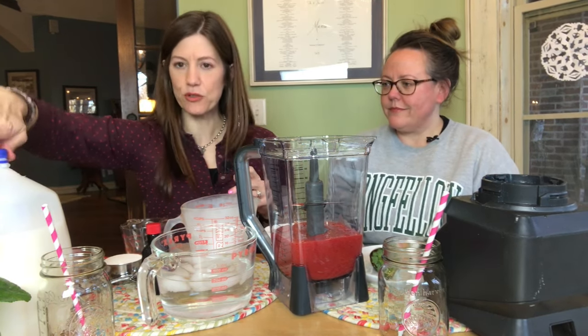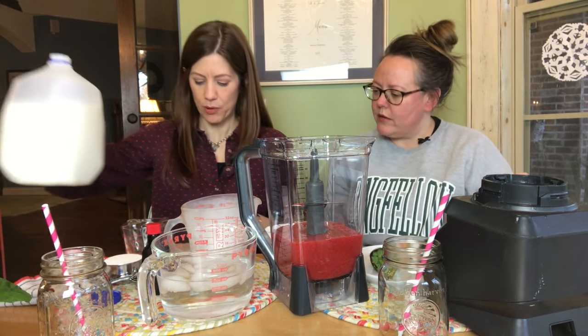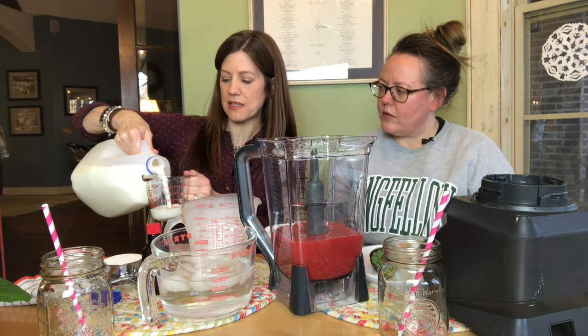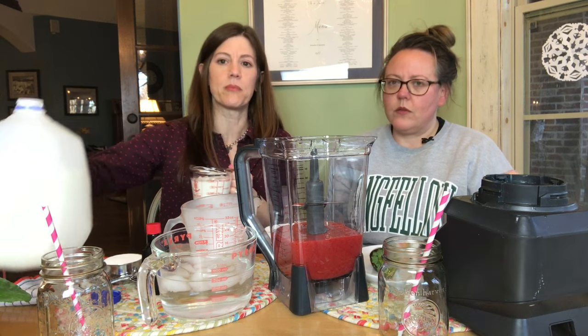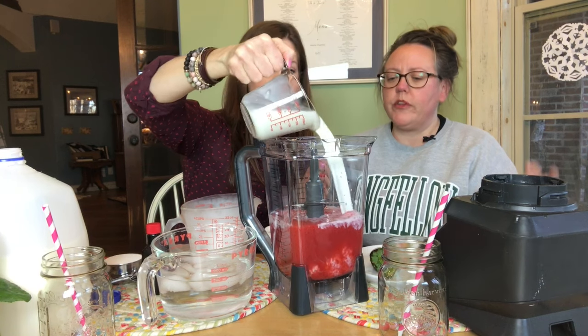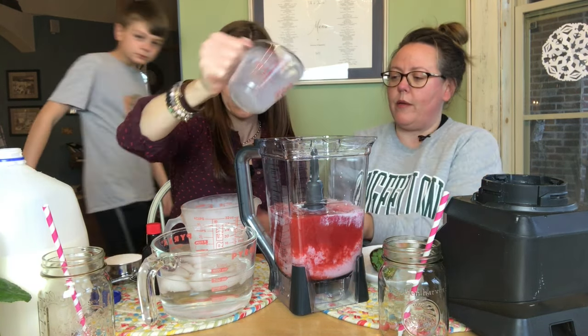We're going to do about two and a half cups — I may fudge this just to make sure we don't overflow — about two and a half cups of milk. This recipe is doubled from last week's recipe because of the amount of strawberries I had. There's protein from the milk and there's protein from the meringue powder too.